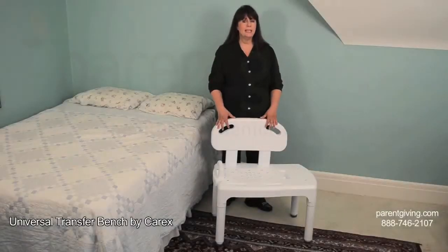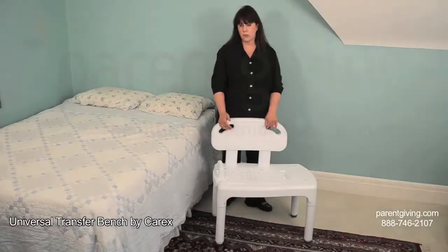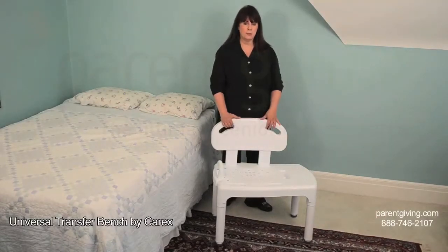When it comes to bathroom safety, getting in and out of the tub is an area that you want to address. The Carex Universal Transfer Bench is the answer to two different needs: getting in and out of the tub — that's the transfer part — and safety inside the tub — that's the bench part.